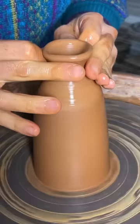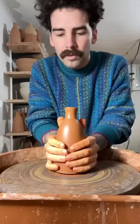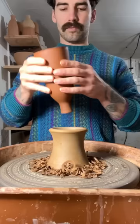Compressing the clay with my rib and collaring in the neck and pulling it up, cleaning it off, cutting it off the wheel head. I'll let these dry overnight until they're ready to trim.